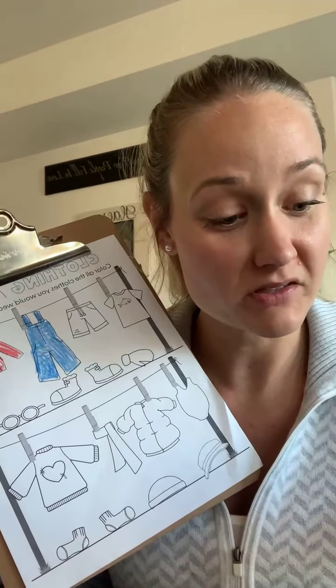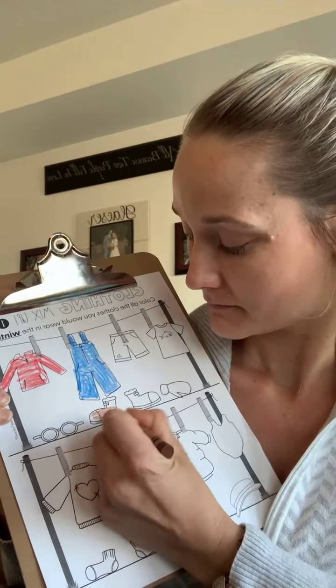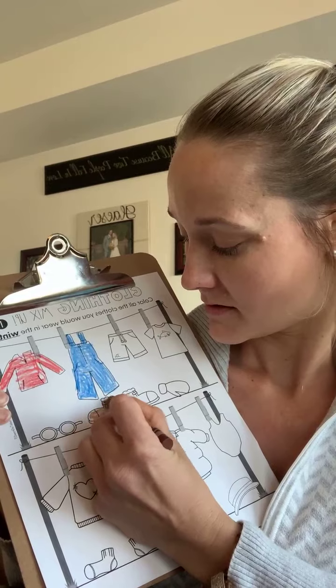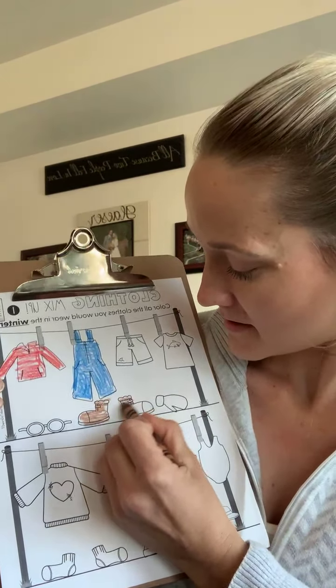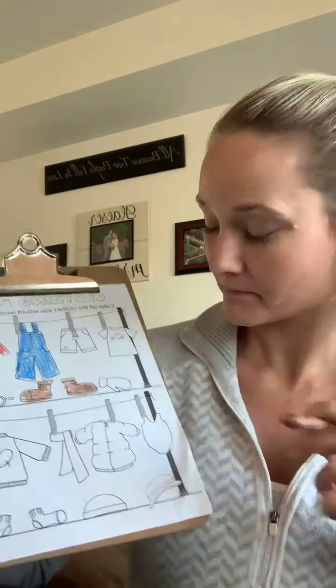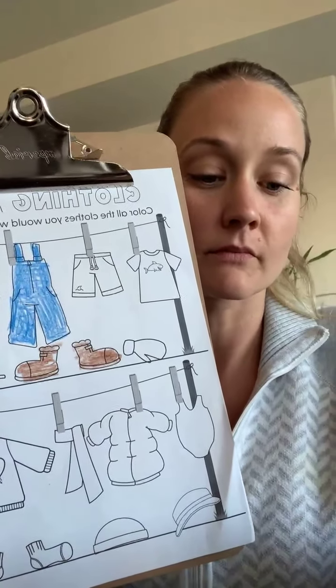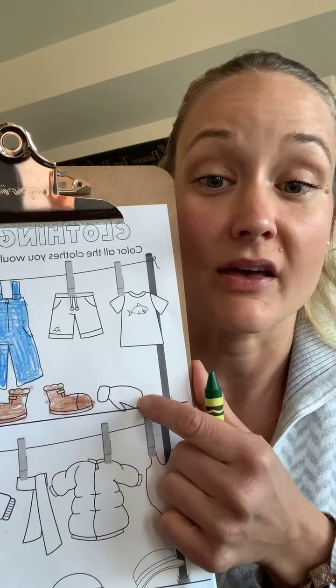Snow boots or boots — we wear those in winter. I'm going to color my boots brown. It kind of looks like there's some fleece up top to keep you extra warm. We can also wear gloves or mittens in the winter, and I'm going to color those green.